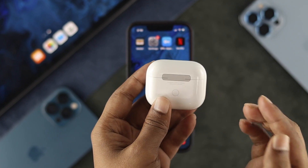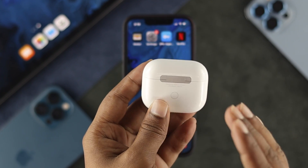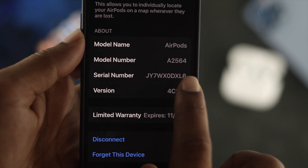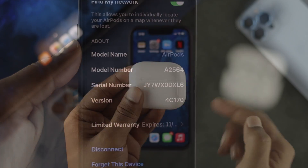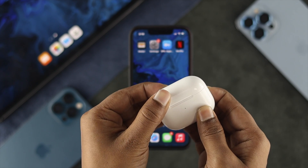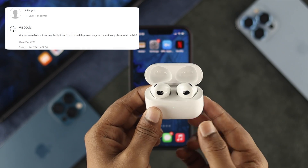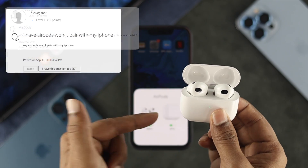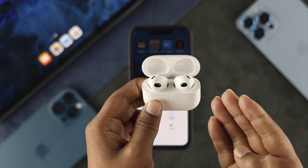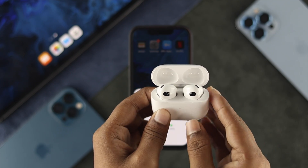Welcome back to the channel. In today's video, I'm going to tell you how you can update your third generation AirPods to the current firmware version. Why should you update? If you're having minor issues with your third generation AirPods — like not being able to connect with your iPhone or any other problem — updating to the current firmware version will help you solve the problem.